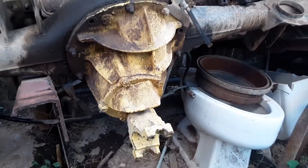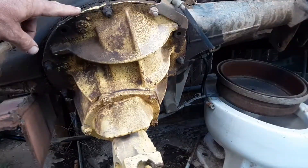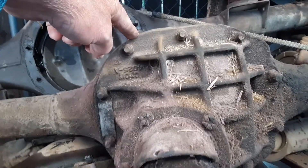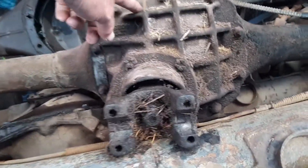Good morning YouTube. We're looking at the differences between a Ford 9-inch and a Ford 8-inch. The main differences are obviously the third members — they are different.